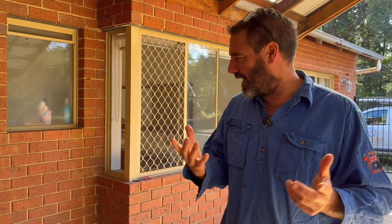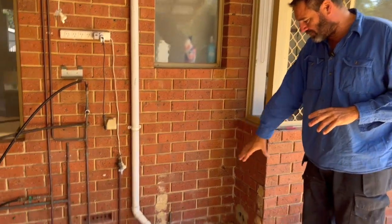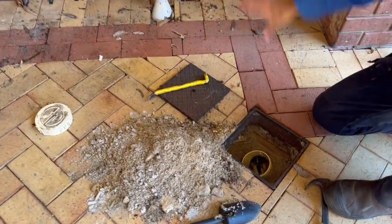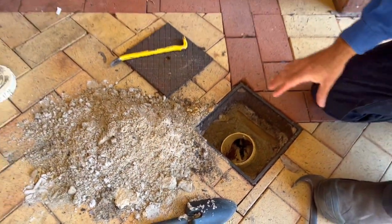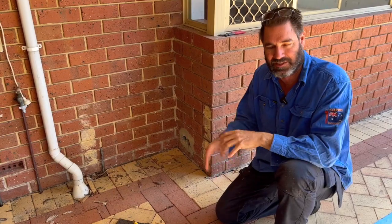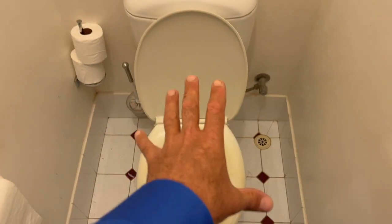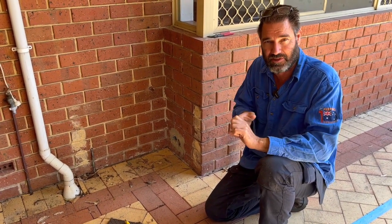Welcome to Episode 2. Today we're just going to find out where the drains are and pull some pavers up. This is the existing toilet - the toilet line comes out here and you can see there's an inspection opening. Most toilets at people's houses usually have an inspection opening to clean the drains out. We've run the shower and the basins and everything inside, and no water has come past this section. So this line here is only for the toilet - there must be other junctions downstream which take the shower and things like that.